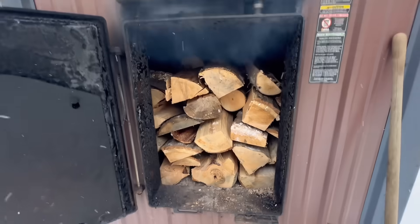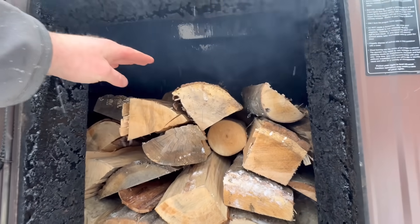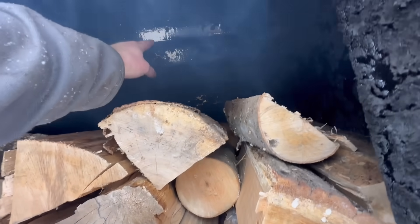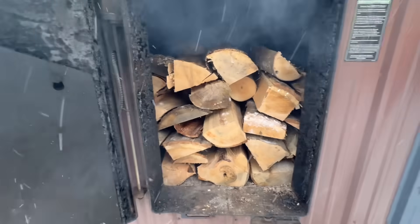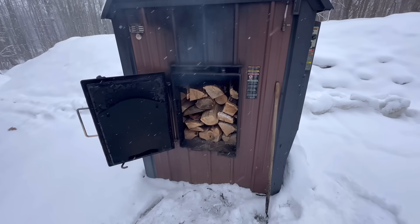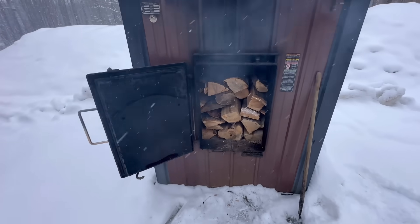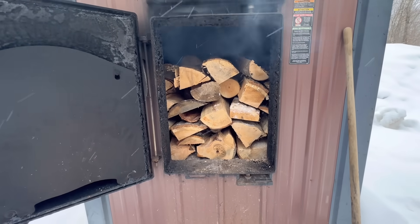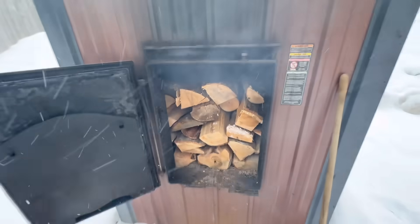That is a lot of wood — I've never put anything close to that amount in here. I did leave a little bit of room; there's probably 10 to 12 inches between the top of my stack and the bottom of the water jacket because the fire does need a little room. Some guys say it's a boiler with a big fire box so just pack it full and forget about it, while others say it burns a little less efficiently when you fill it this much. I think it's because it's so full it kind of stuffs itself out and doesn't really get a chance to burn efficiently.